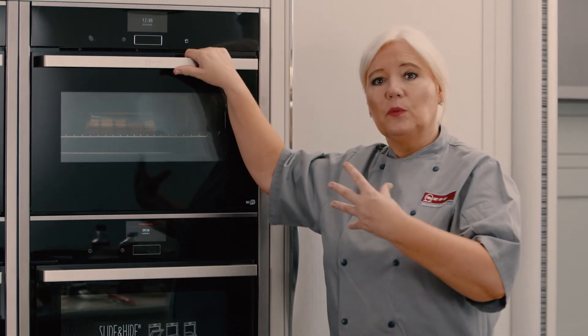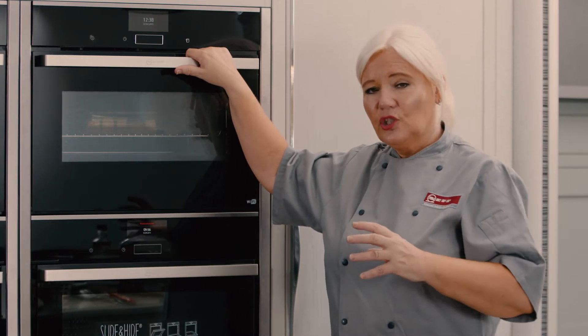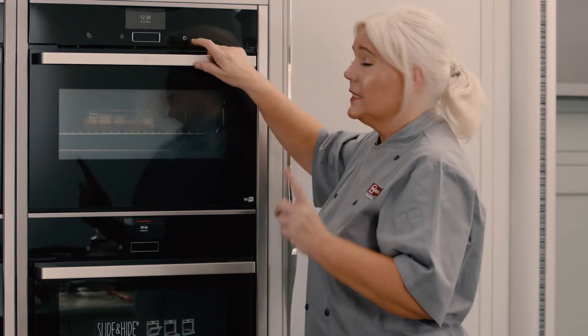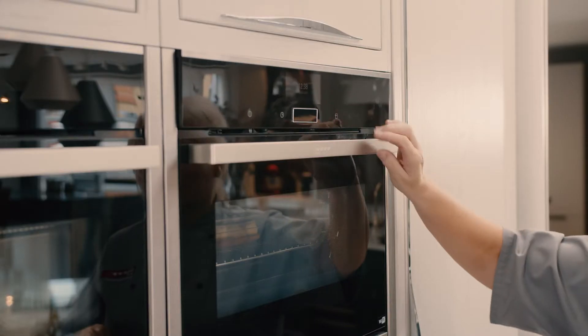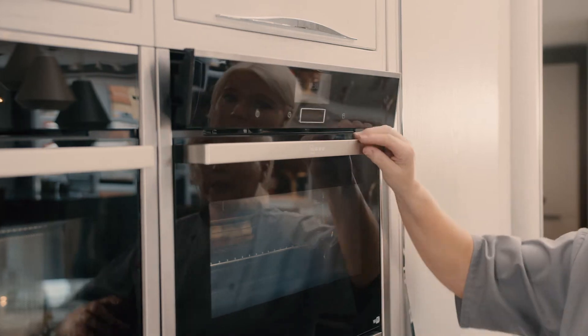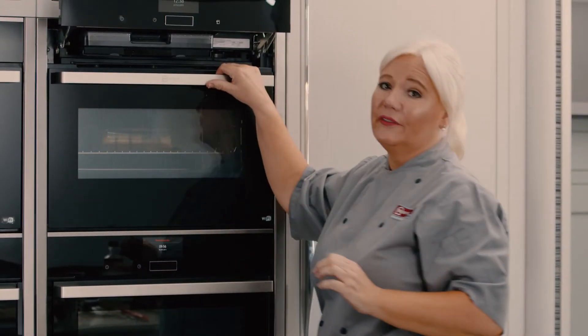The full steam appliance is very different to the vario steam. The vario steam adds steam while the oven is working together; full steam allows you to just use it for steaming. You need to put water in it, like the vario steam, and this oven will also convert into a vario steam — if you're not using it for full steam, you can add steam while the oven's running as well, which is fantastic.